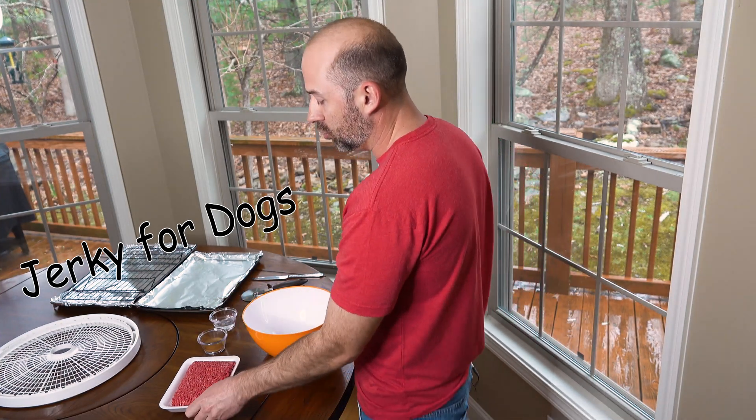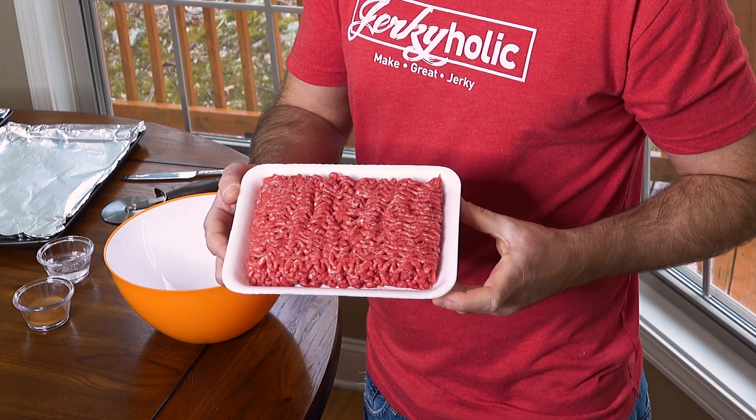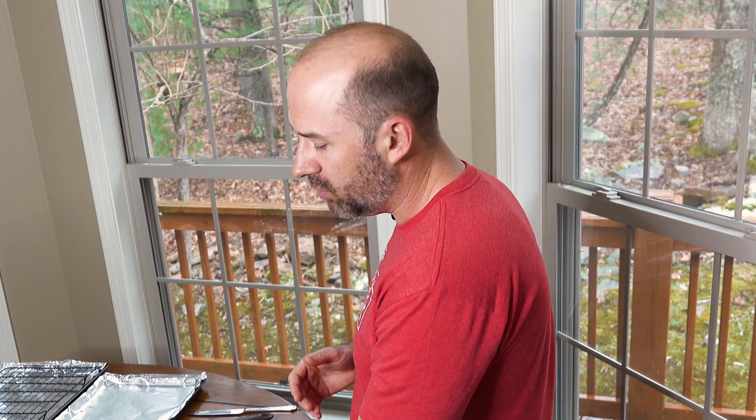I have some ground meat here — this is a 90/10, so it's 10% fat. You want to make sure you use 10% fat or less; it will help make the jerky last longer once it's finished drying.